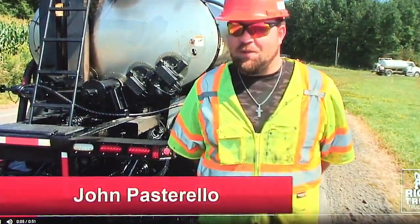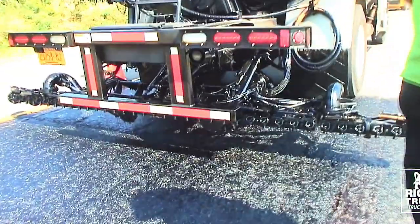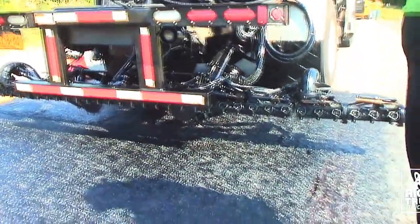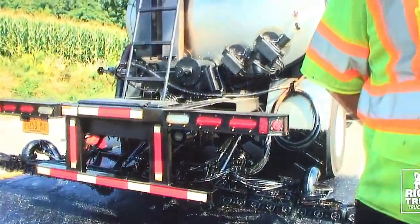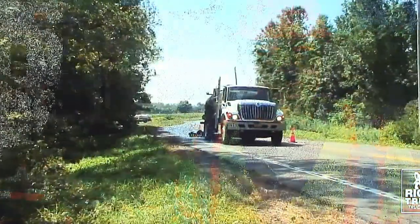Today we're laying down a tack coat. I'm in front of the paver. Basically the tack coat is our bonding agent that is put between existing asphalt and new asphalt being laid over the top of it. It's here to adhere the two asphalts together to make it last for years to come.